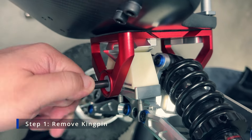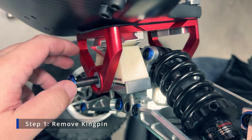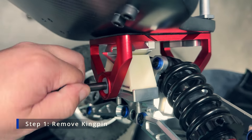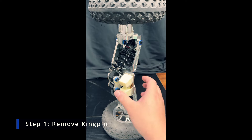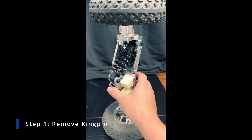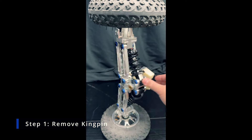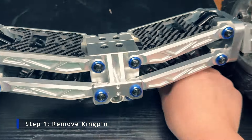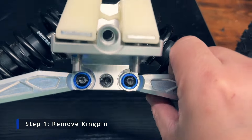Once you push the kingpin out, you'll see that the black screw is still screwed into the kingpin on the other side — that's fine, just leave it there. You don't need to unscrew that from the kingpin. Once the kingpin comes out, the entire truck simply falls to the floor, so make sure you catch it. There will be two loose brass spacers — put them in a box so you can keep track of them and don't lose them.